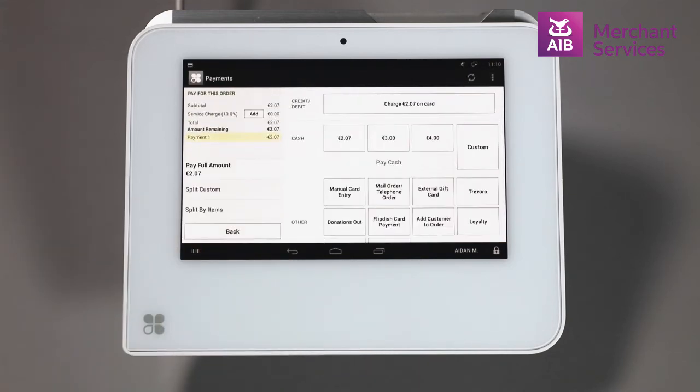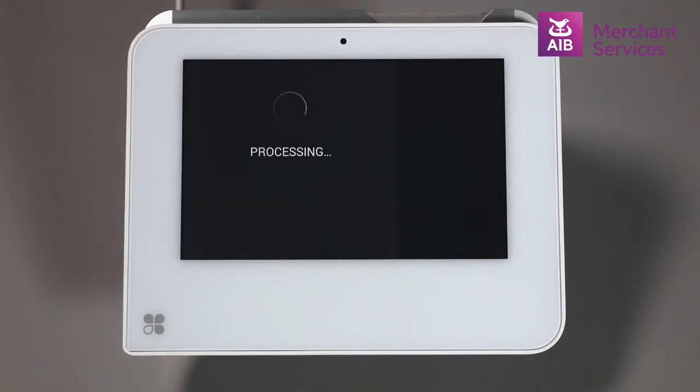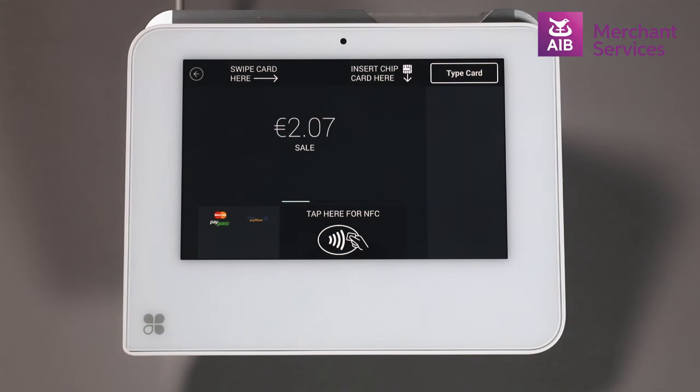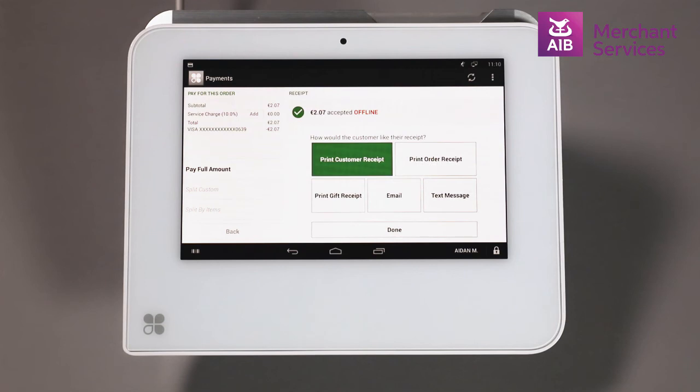If the total amount to pay is under the value of €30, and the cardholder has the contactless symbol on their card, you can hold the card over the contactless symbol on the Mini or Mobile, and the transaction will process.